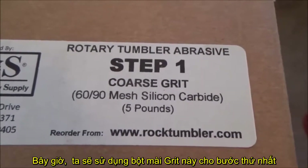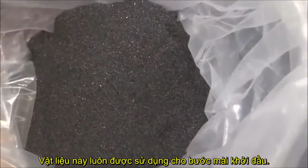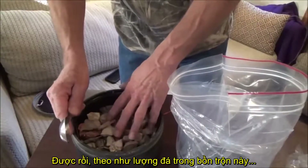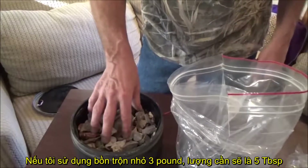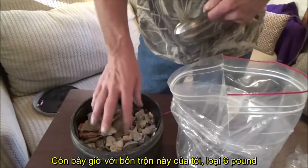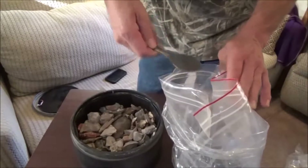The next thing we're going to do is put in our grit for step one. This stuff always kind of reminds me of ground up lava rock or something — it's got the little shiny stuff in there and it almost feels like little pieces of metal. As far as amounts of grit per tumbler: this is a six pound tumbler, so it's going to take 10 level tablespoons. A three pounder takes five, a 12 pound takes 20, a 15 pound takes 25 tablespoons, and a four and a half pound takes eight. For this six pound tumbler we're going to take 10 level tablespoons of grit and dump it in.